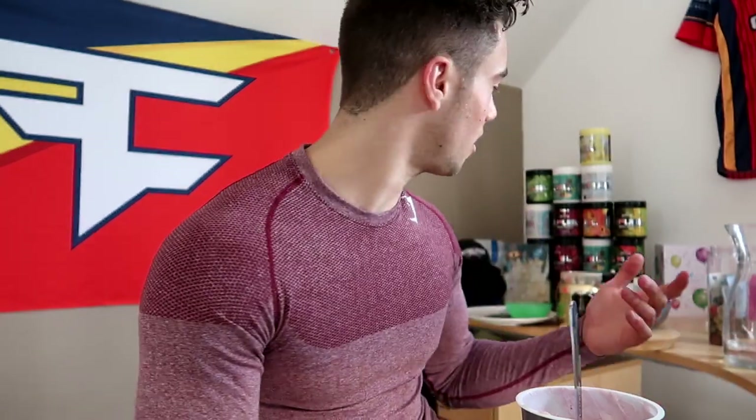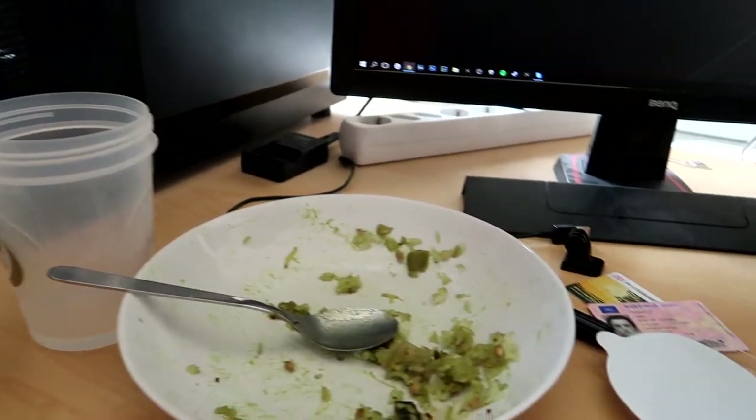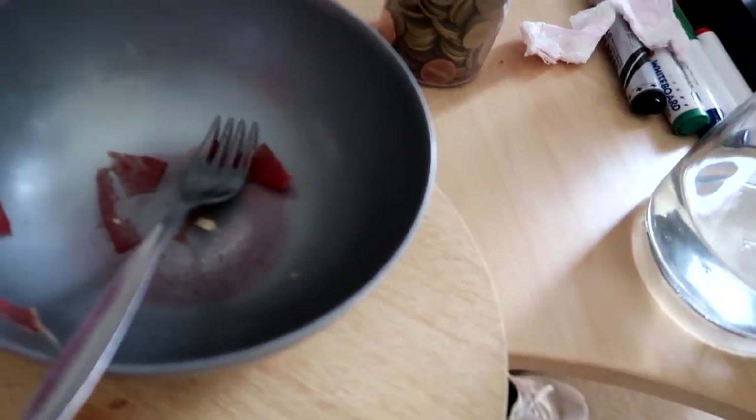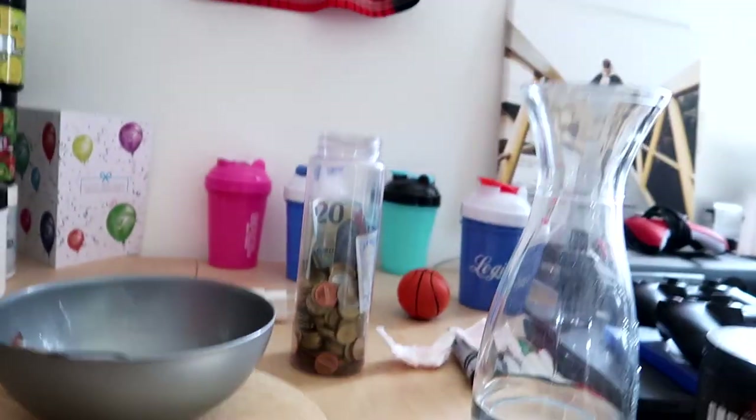I'm gonna eat and then clean my room — look at this, it's horrible. I had green curry rice yesterday, some rice and beef in the afternoon, and there's watermelon sitting here too. I need to stop stacking all this food in my room. Food is important, though, even if I have the appetite of a peanut.